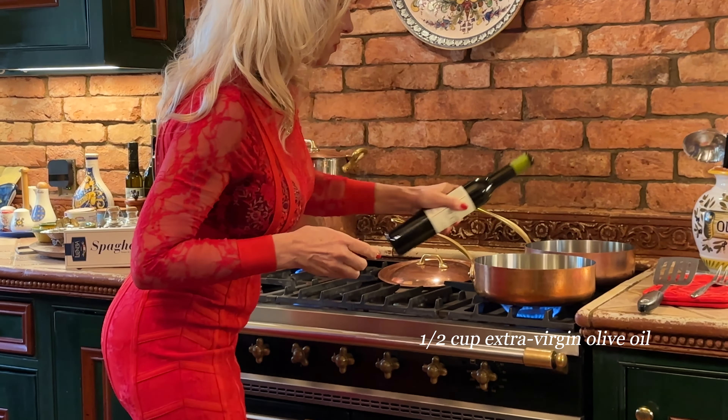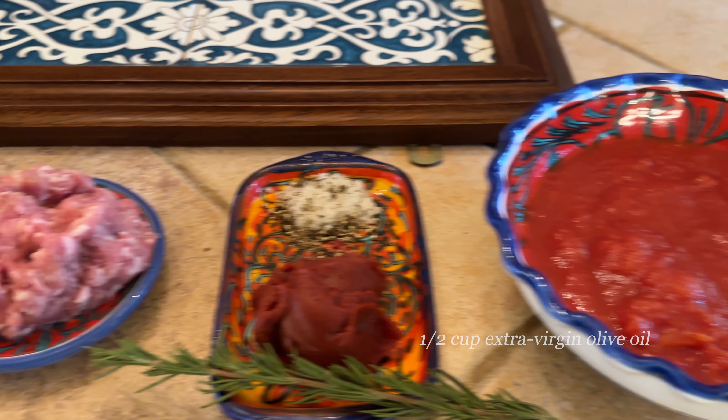For the cooking I will use a morning dew olive oil from our vineyard.